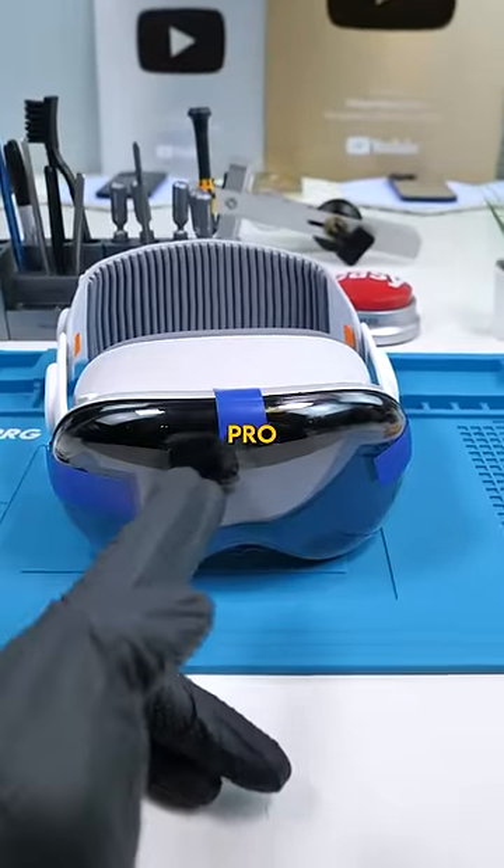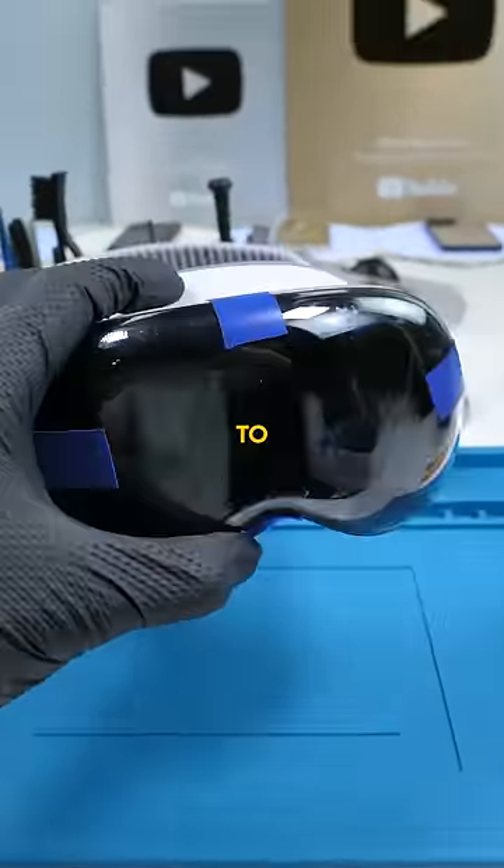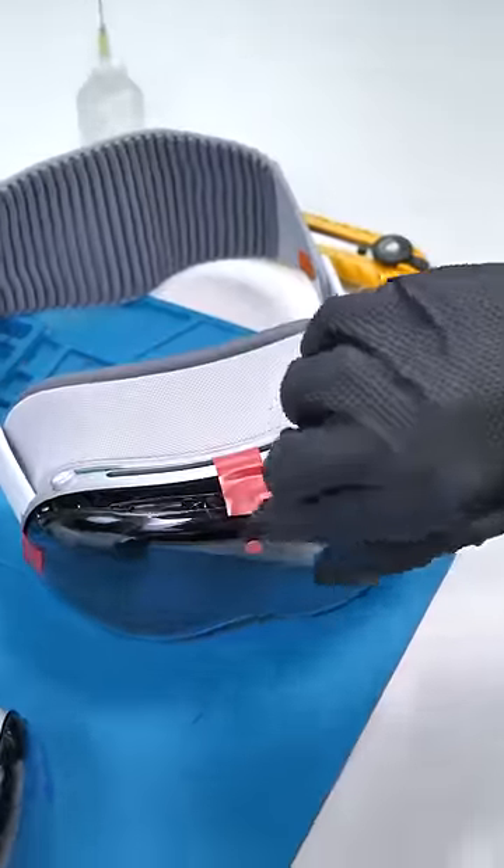There are people reporting that the Apple Vision Pro is just cracking on its own. If that happens to you, are you able to repair it yourself? Let's find out. Apple are known to be very anti-repair, and if this actually works, I'll be incredibly surprised.